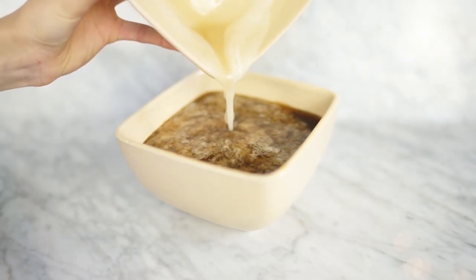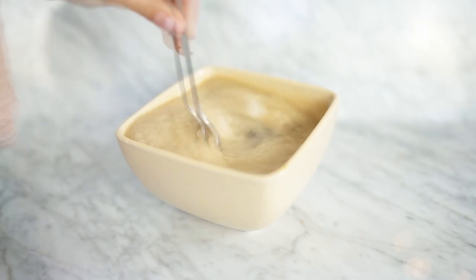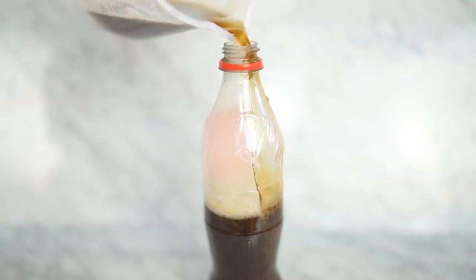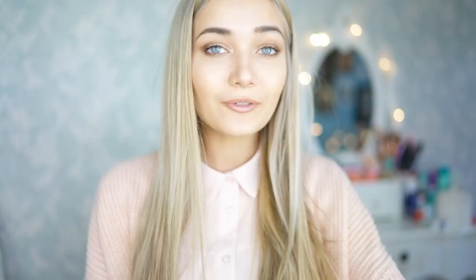Now you want to take that gelatin mixture and pop it into the bowl of Coke that we previously emptied out. All there is left to do is mix that all together and pour it back into the Coke bottle. Then to finish off the DIY, you just want to pop that bottle into a fridge for about an hour. If you're living alone that's fine, but if you are living with family, make sure you tell them what you're doing — because it would be disgusting if they drank that.